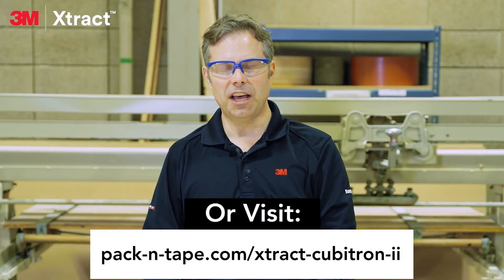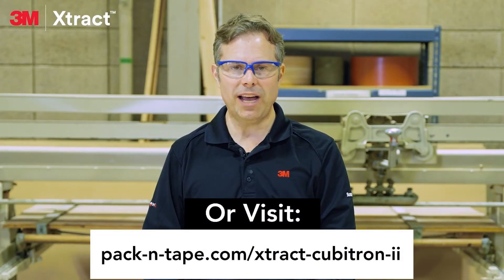Thanks for joining us today. To learn more, go to 3mextRACT.com.